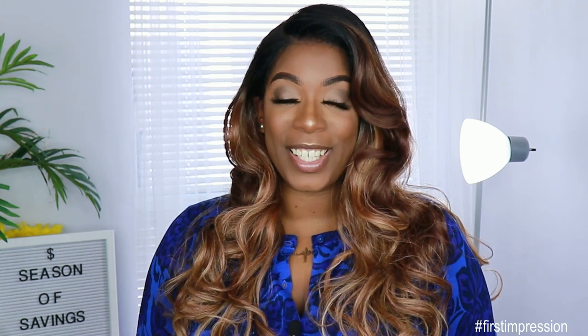Shout out one more time to Sam's Beauty for sending me this unit — I really appreciate it. I will put the direct link for this unit down below so if you guys want to check it out, you can. Make sure you like, comment, subscribe, and share this video. Also smash the notification bell so you don't miss anything else coming up. I love you guys so much and I will see you next time. Bye!